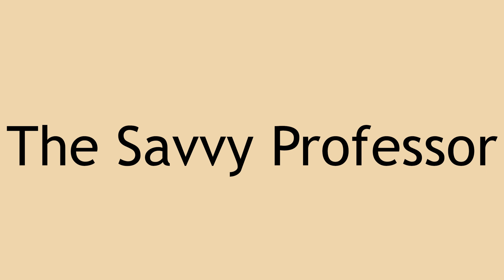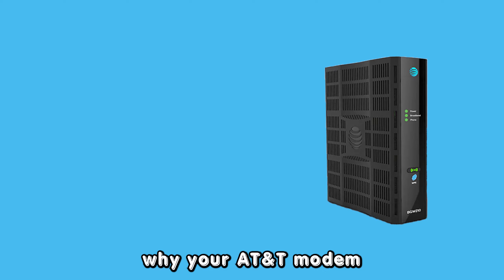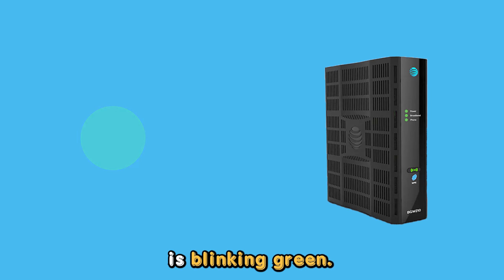Hey guys, this is Scott from The Savvy Professor. In today's video, we'll talk about why your AT&T modem is blinking green. Let's get started.